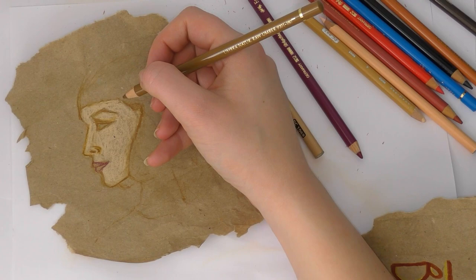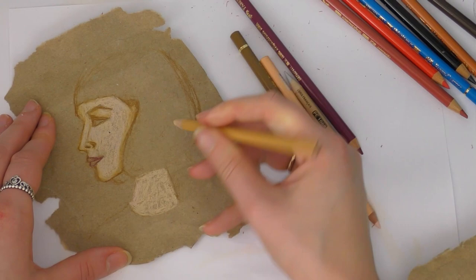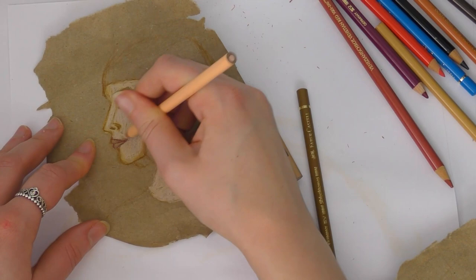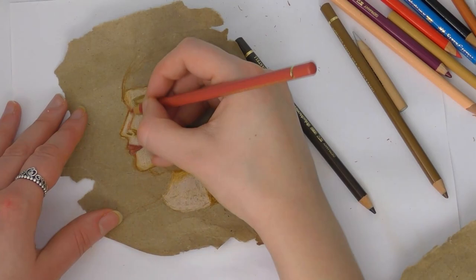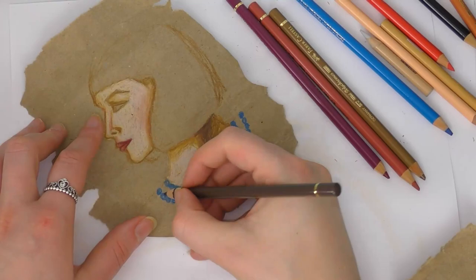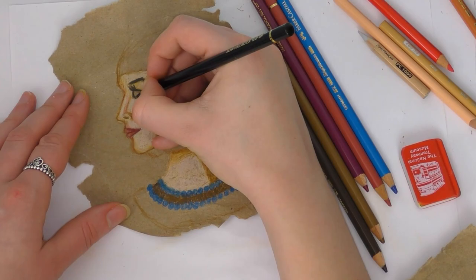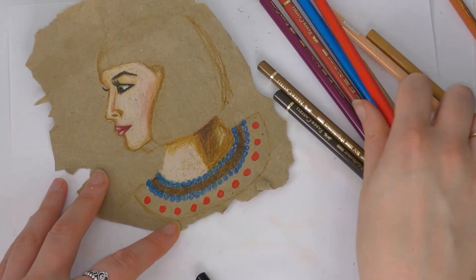I wasn't too perfectionist about it. I didn't make sure the whole surface was completely covered — I just did it in a bit more of a sketchy way, and I think it worked really well. For the hair, I just used a flat black colour, partly because that is the look of ancient Egyptian wigs, and also because I didn't press too hard — I wanted the texture of the paper to come through. That worked a lot better with just one flat colour rather than how I'd normally do it with dark browns and blues, which wouldn't come through as well.